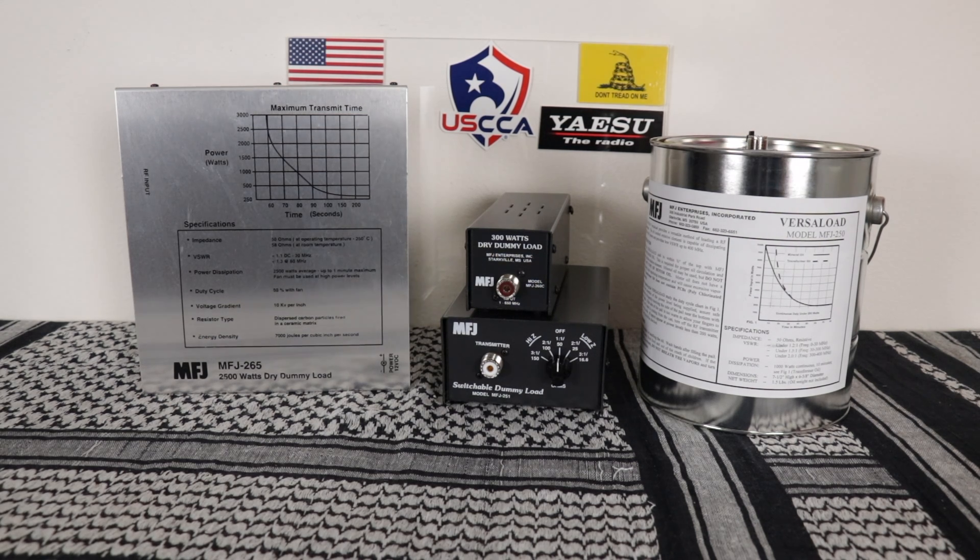Why do you want a dummy load? It's one of the most important test items you can have in your ham shack. It prevents you from accidentally damaging your radio, and it also keeps you from being that guy that sends out a signal when he's trying to test his radio or amplifier.